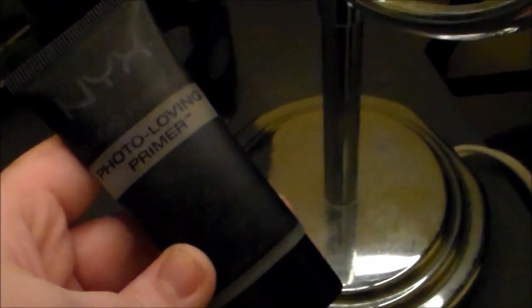Hi you guys, let's get started. First we're going to be using the NYX Photo Loving Primer. I'm just taking a small dot and applying it all over my face for smooth application and longer lasting makeup.